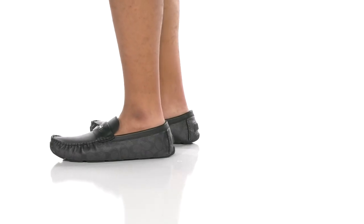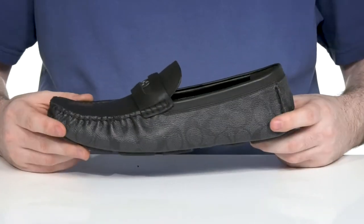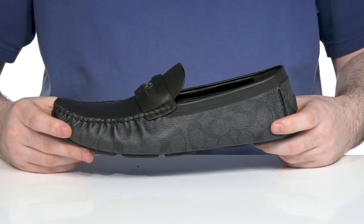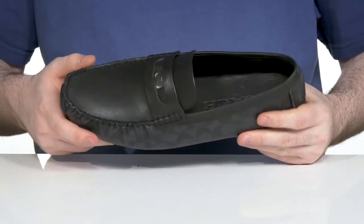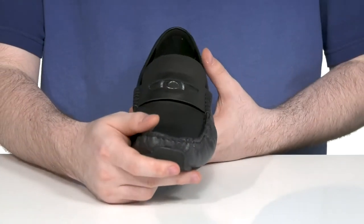This unique driver loafer silhouette from Coach is going to add a very versatile look to your professional wardrobe. It's made with a leather upper that's very smooth with the Coach logo laid within, and it uses mock toe-stitch detailing across the front.